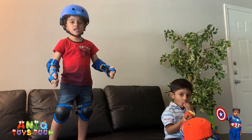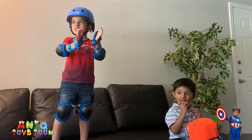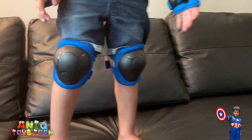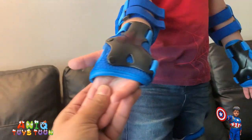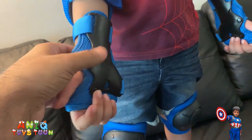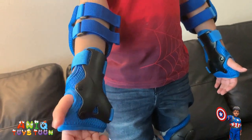Anik has put on everything, including the wrist pad, knee pad, elbow pad, and the helmet. As you can see, it fits perfectly well. The knee pads are really cool. You see the wrist pads — this is how you put on the wrist pads. So in case of an accident, you would go like that, and this would protect your wrist. He is five years old and it fits perfectly fine.